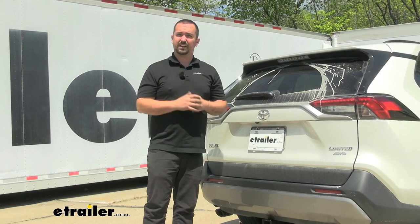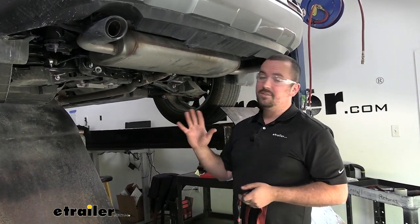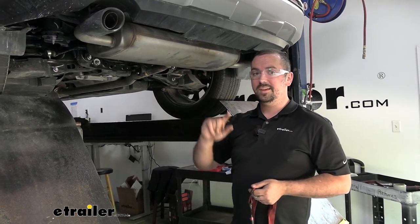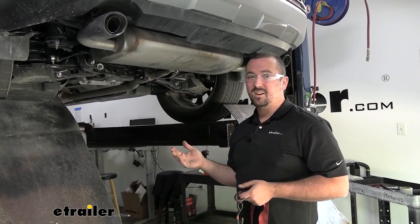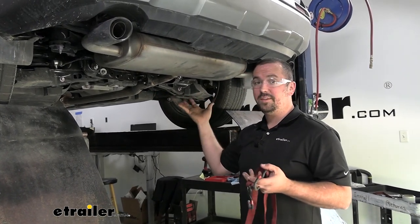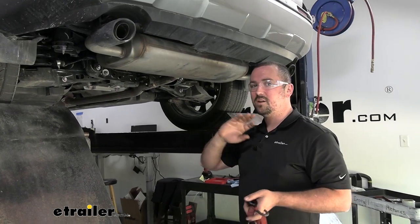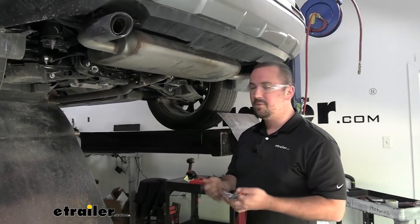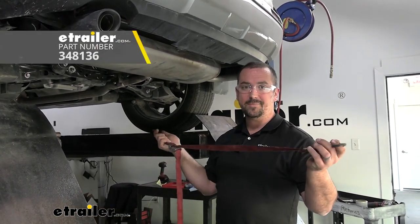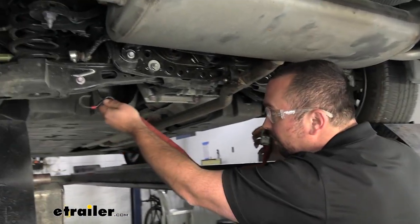We'll begin the installation by lowering the muffler to give us clearance to get the hitch in place. If you're doing this in your driveway or garage, use a block of wood or similar support for the exhaust — once it's off the isolators it'll want to hang down and you don't want to cause damage upstream. I'm on a lift, so I'll use a cam buckle strap to create a cradle.